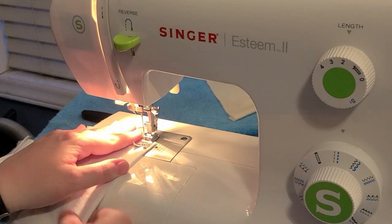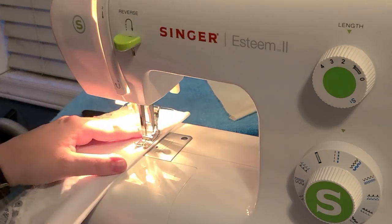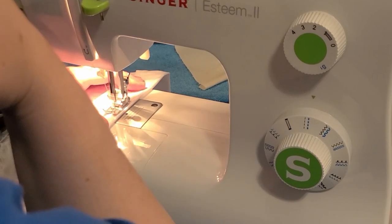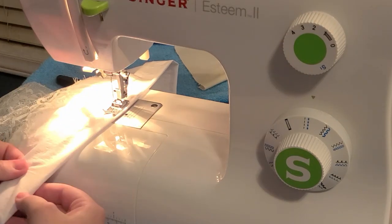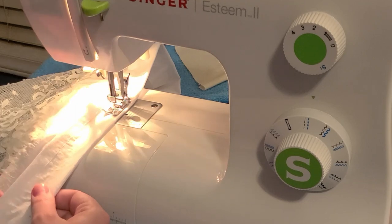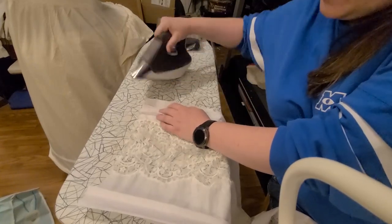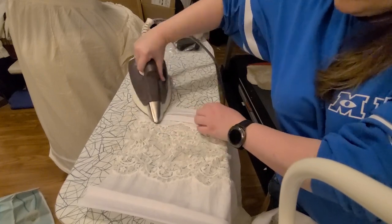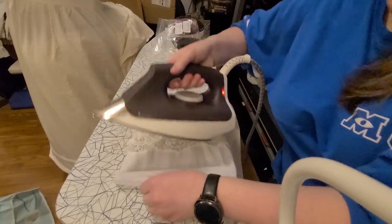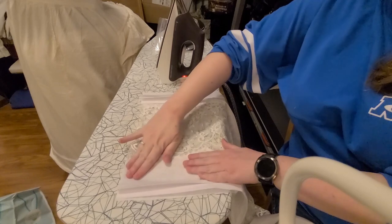I stitched the pin tucks into place. I decided to do seven pin tucks, though I didn't have enough space on the flounce to do all seven, so I did three above the insertion lace, two below the insertion lace, and then two pin tucks on the ruffle itself. This led to a very cool look. My absolute favorite part of doing pin tucks — if I have to pick one — is getting to iron them flat. I love how it looks when you take them from chaotically sticking up in all directions to laying completely flat.